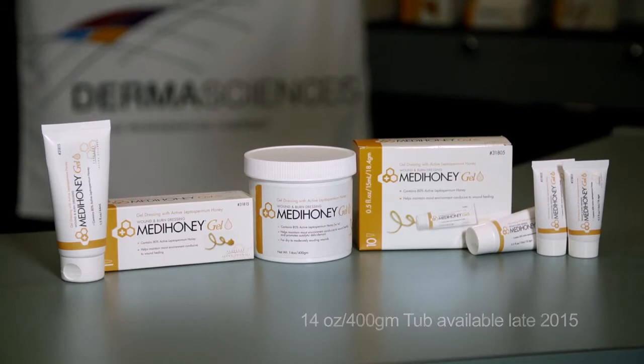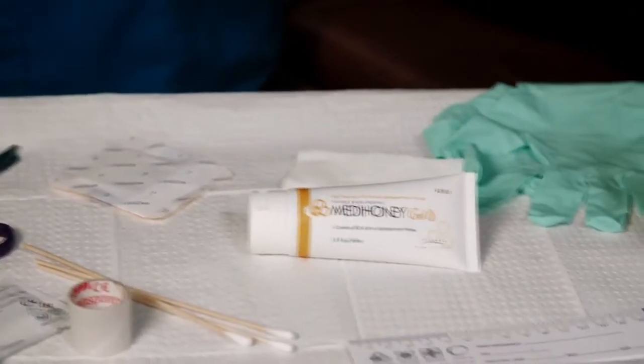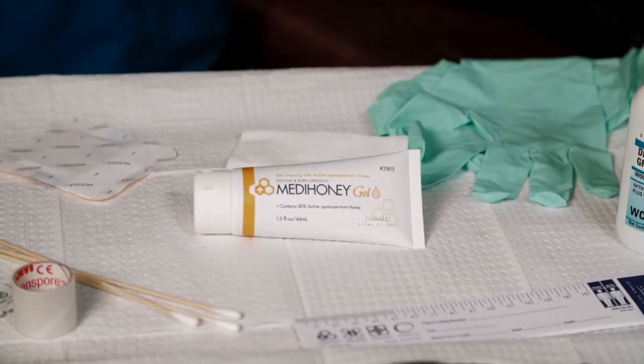This dressing can be used on a variety of wounds, from superficial to full thickness wounds, ulcers, and burns. It should be covered with a secondary dressing to maintain a protected, moist wound healing environment.